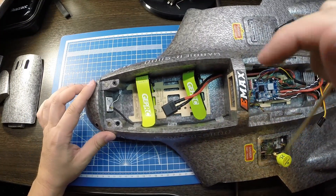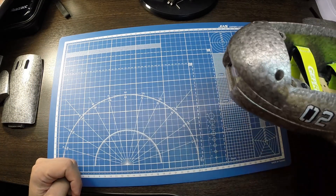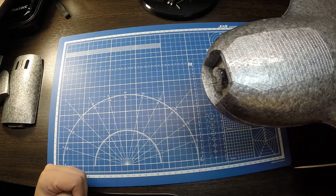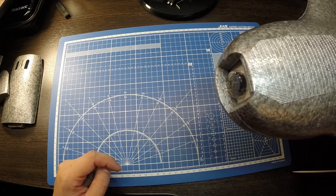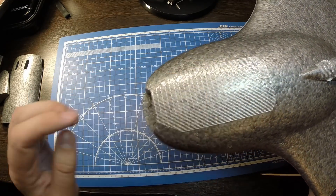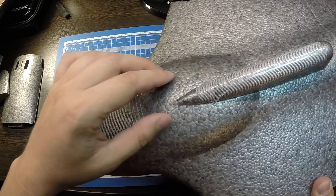Камеру поставил Foxeer Falkor Mini. Сверху поставил пластиковую заглушку из комплекта — она защищает объектив, видно через нее отлично. На торце и нижней части приклеил армированный скотч, чтобы при посадке это место не повреждалось. Нижний гребень также обклеил армированным скотчем.